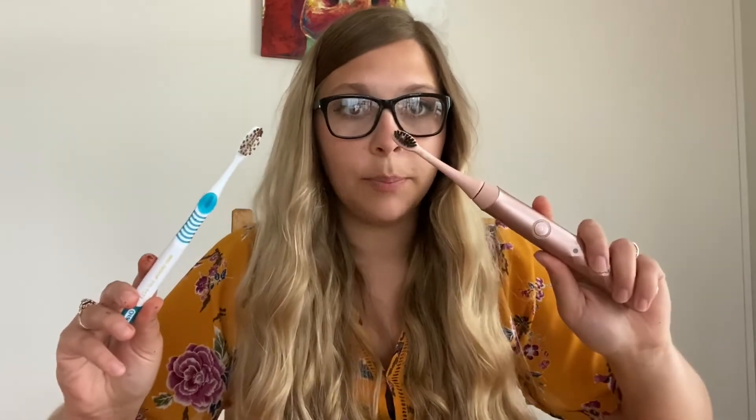Oh boy, this is a bit of a mess — I did not realize how much of a mess this was going to be. And there you have it — that shows you the difference between a standard manual brush and the Burst Sonic toothbrush.